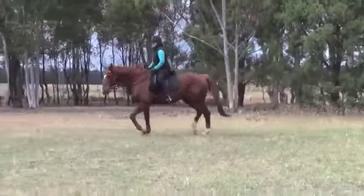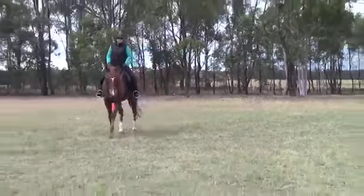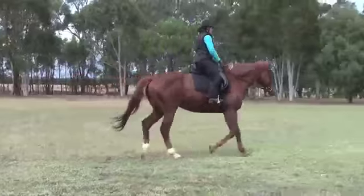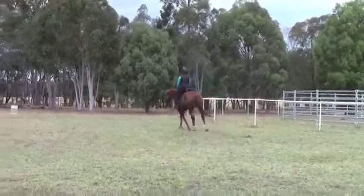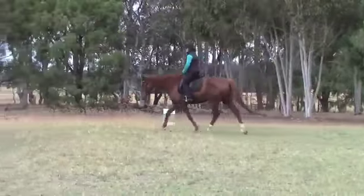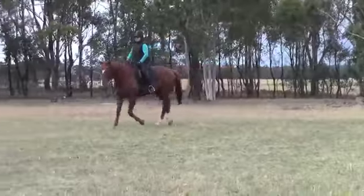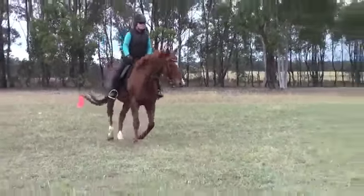She goes into a trot here. There's no big interruption of his frame particularly. She didn't try to hold him into a frame, which I love. This is the biggest mistake people make. You'll never correct transitions by holding on to the front end of the horse — all you'll do is destroy the transition and slow the horse down. Many people think that is balance, but going slow is not balance.